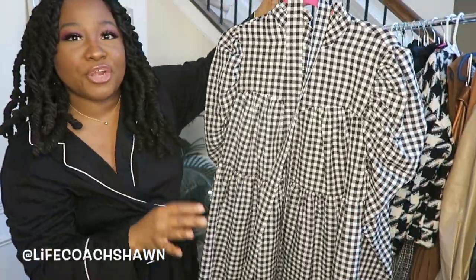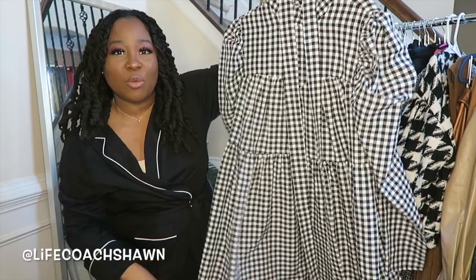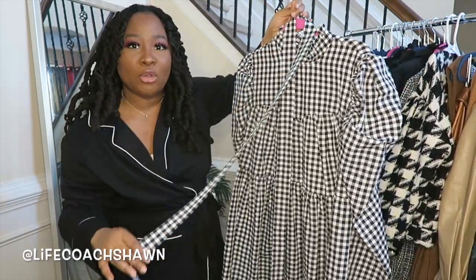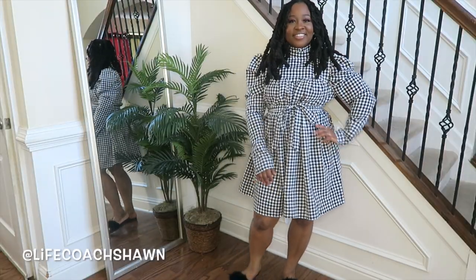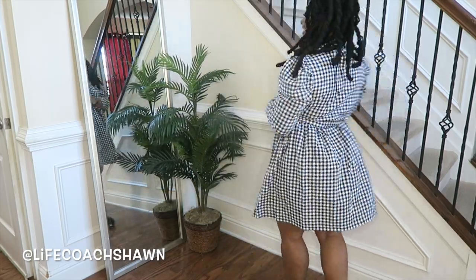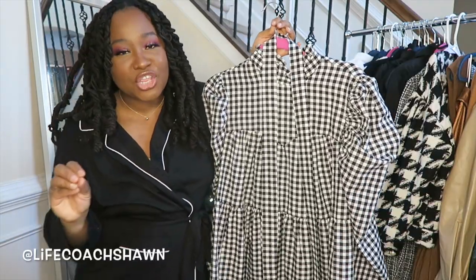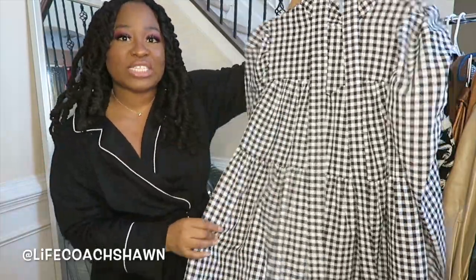This little gingham print dress — I love the puffy sleeves, I love how loose and flowy it is. It's really cute. It has the mock neck and it does come with a belt to sort of cinch your waist in. This girly little dress right here would look good with those boots that I showed you guys, to kind of give you that juxtaposition between girly and a little bit tough. If you want some balance in your outfit, those boots are great for girlier dresses like this.